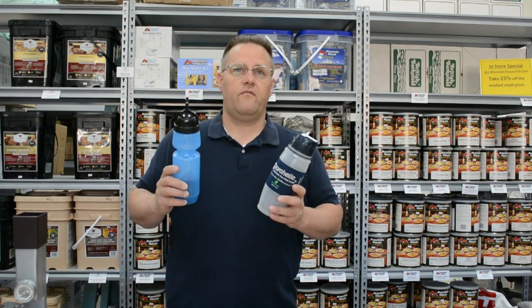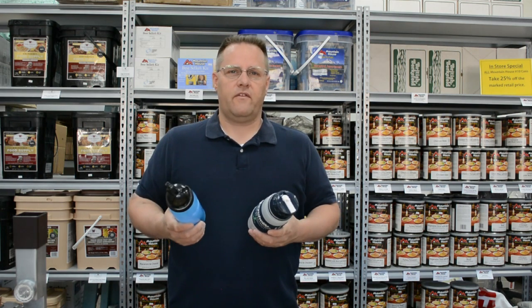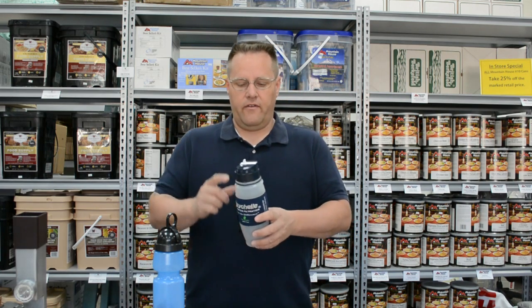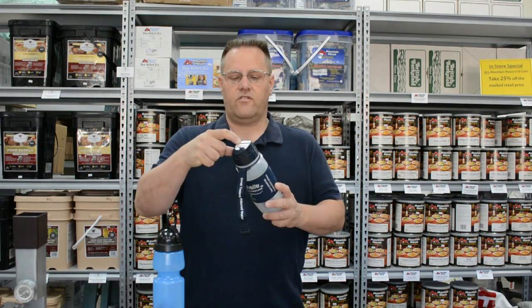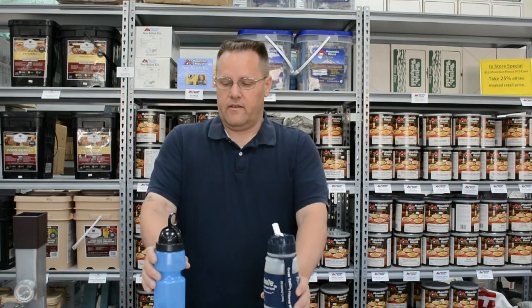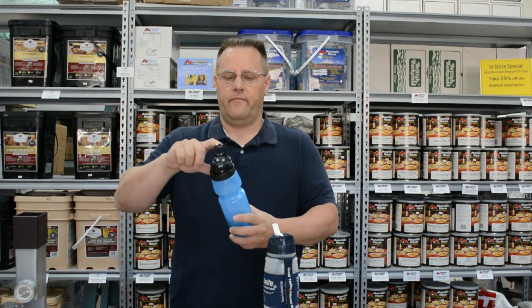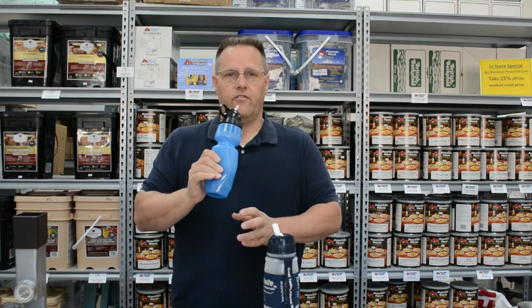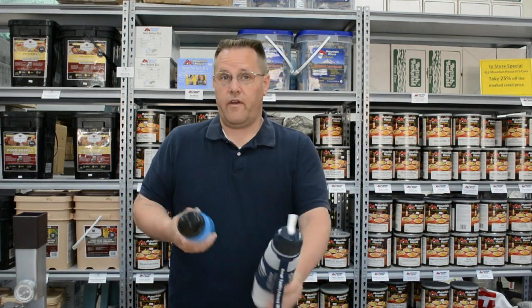As we talked to people about these bottles and had them use them, we learned something very interesting, and that is what I wanted to show you today. The Seychelles has a straw on top like this, and you are supposed to put your finger on the straw and tip it back, and then you squeeze and drink. The Sport Berkey, on the other hand, has a little ring with a cap that covers the straw. When you pull back, the straw exposes itself and you drink, and then you touch the ring and close it back up. Two great filters.